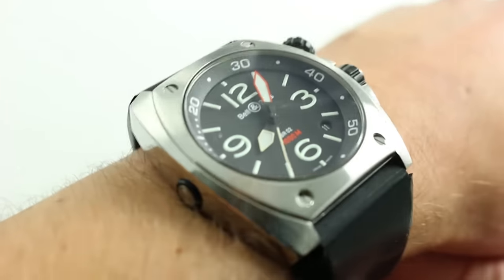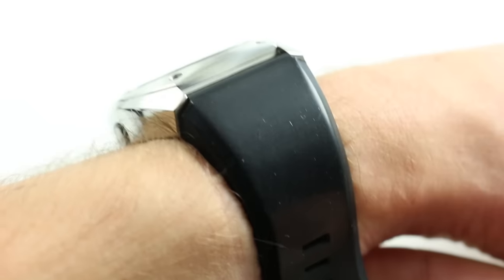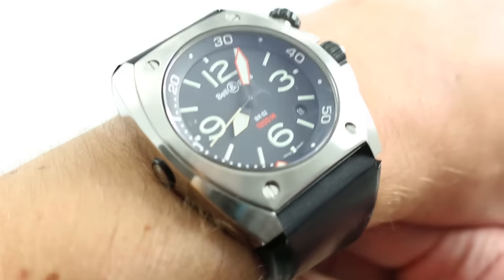You can also click on the card in the upper right hand corner of the screen at any time to see our full listing for this watch, with additional accessories included, high resolution images, and naturally complete pricing details.